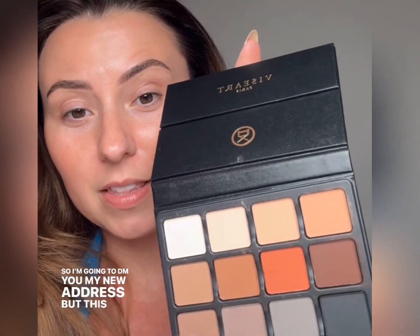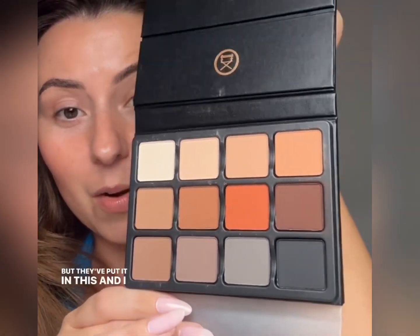Look what I got sent — Viseart! It's okay because I still have access to my old house, but y'all are still shipping to my old address so I'll DM my new one. This palette I already have, but they put it in this new packaging and I'll take a new one. This is one of my all-time favorite palettes. Think about all the new matte palettes that have come out over the years — this was the blueprint in quality, in color, in every way possible. I remember trying one of the shadows and I was sold. Probably one of the best eyeshadow formulas ever. But this one I don't have — I had to build you up to it. It's delightful.